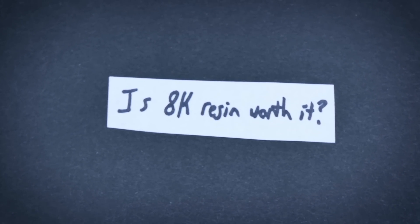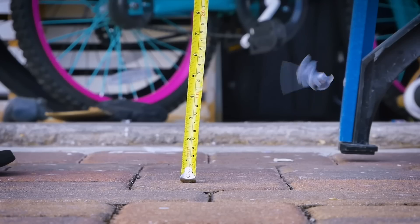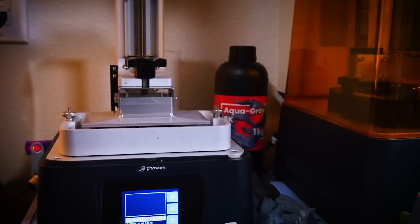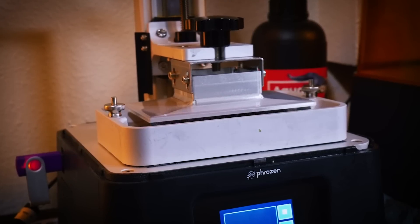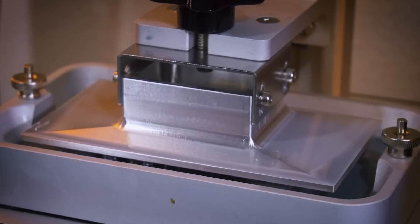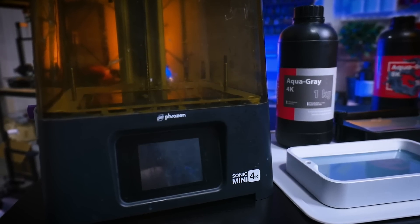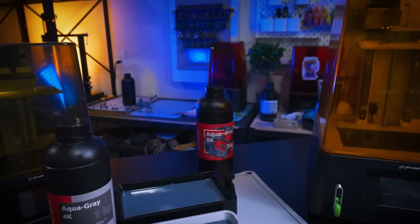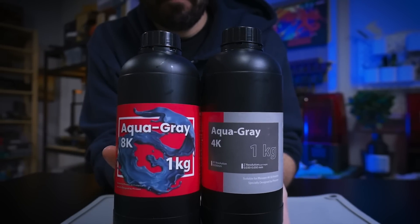To find out, we'll be testing for detail via a macro photography test, flex via a bend test, and brittleness through a drop test. We're going to make sure to have multiple drops since that is exactly how things happen in real life. We're going to be using the corresponding 4K resin printer and an 8K resin printer also made by Frozen. Now, before you think this is just a promotional video for them, it's not. Nobody's exchanged hands to make this video. However, Frozen did send me the 8K for review purposes, but I bought the 4K myself along with the resin. I'm doing these tests using everything from one company because it's going to remove as many variables as possible. The resin is made by the same company, and this is the only printer pairing I found that has matching resin resolutions — so this is as fair a resin-to-resin test as possible.